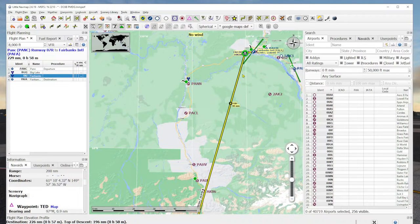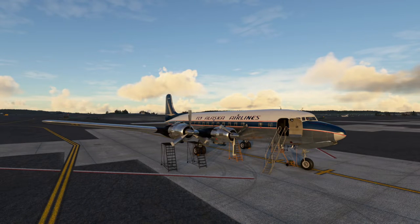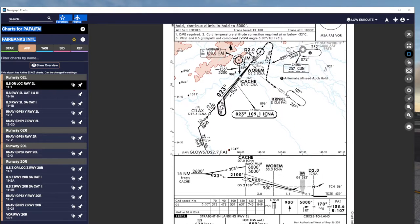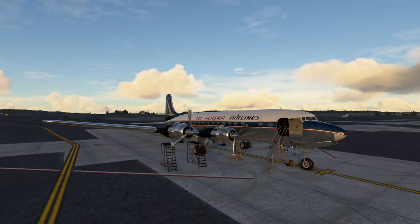We will be managing all this ourselves. The ILS approach into Fairbanks looks like this — here's the localizer, 15 nautical miles from Cache waypoint. You want to be at 2,600. Here is around SILAX, which is 17.3 out, a little further out. We come in at 2,600, and once we pass SILAX we can drop to 2,100, which will bring us right in underneath the glide slope. That's our plan. Let's go ahead and hop in the plane.